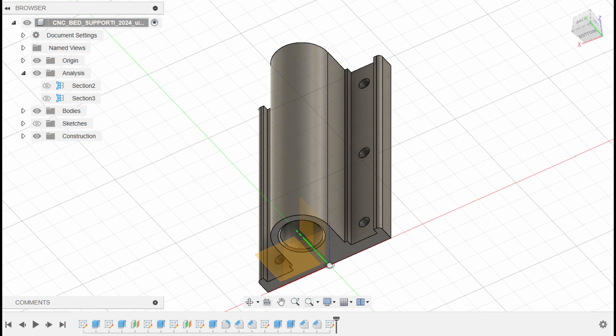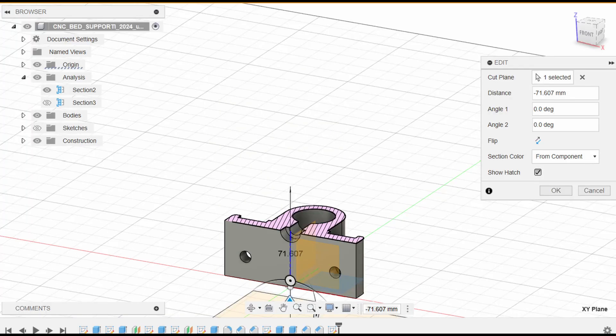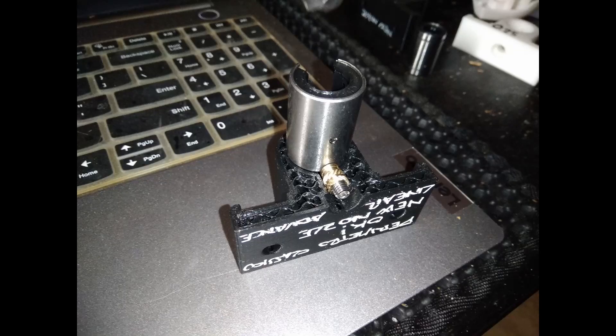And now the most important part of the mod: a new support for the bed. I created it with Fusion 360. This is a support for the linear rods. This new support has inside two linear bearings. The linear bearing is not fully closed, and for adjusting the gap between the bearing and the linear rods I use a screw with a threaded insert in the PLA.